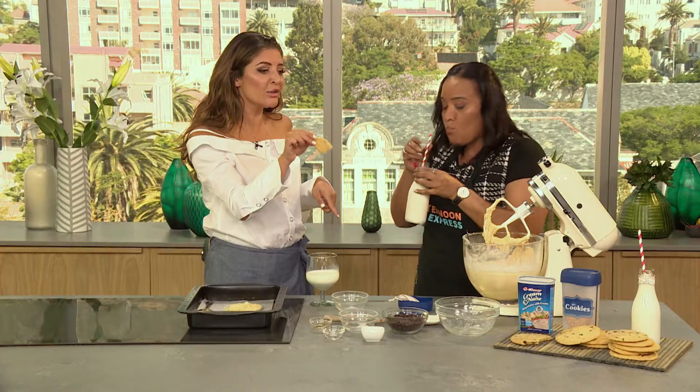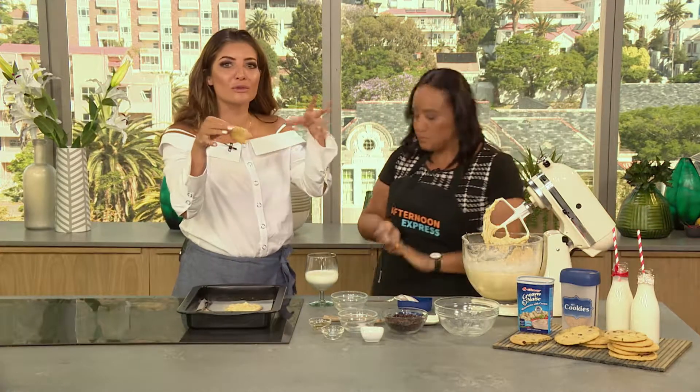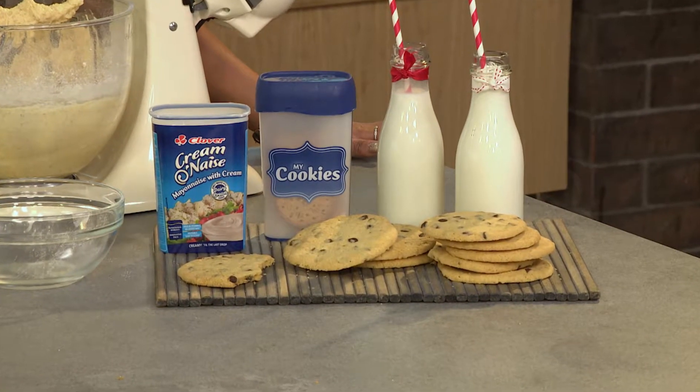Oh no, these are great! The texture is beautiful. Perfect Christmas treat. And you know what you can actually do with this — put a little ribbon around them and give them away for Christmas presents. Exactly, great idea. If you want to know how to make these amazing little cookies, here's a quick recap.